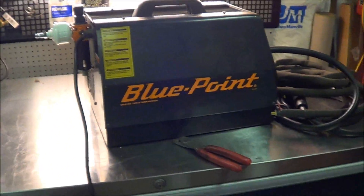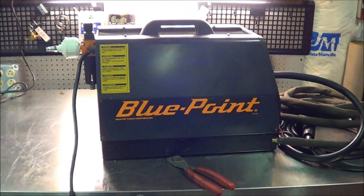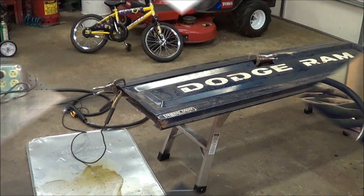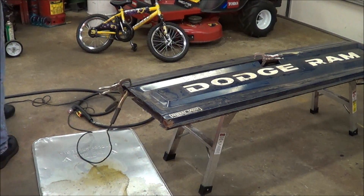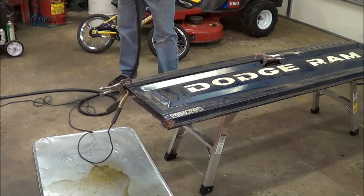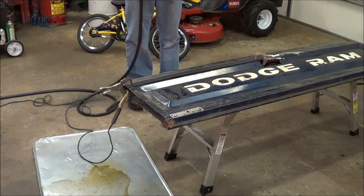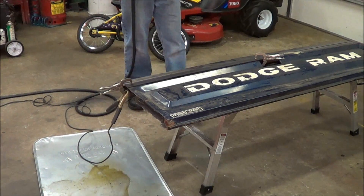Let me get this thing plugged in and let's give her a go. So I've got this old tailgate here — it's been sitting in the corner of the garage for eons and I want to get rid of it. I thought this would be a good time to cut this up, and I want to do something with this diaphragm part here anyway.